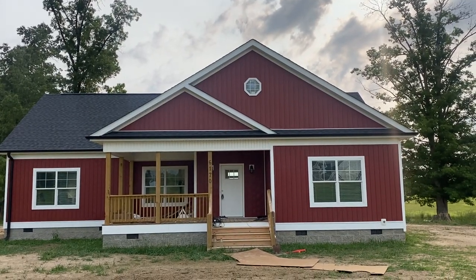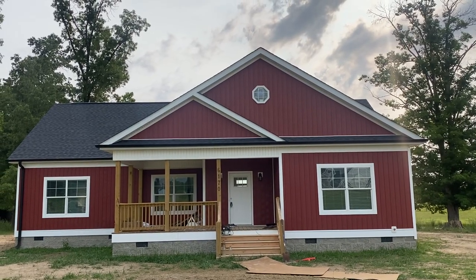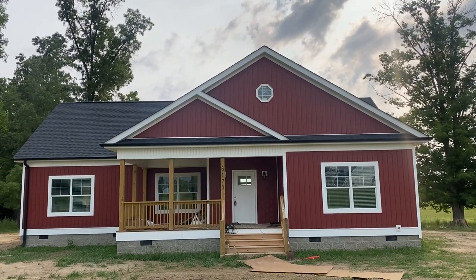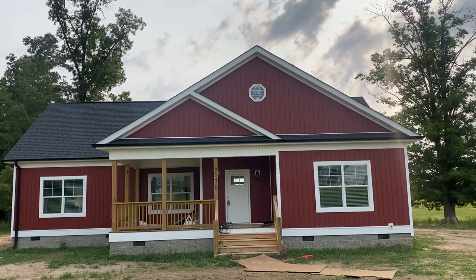All right guys, this morning I'm out here in the field. I'm actually in Graham, North Carolina, kind of in our backyard. I'm going to be taking you through a Nationwide Logan plan.